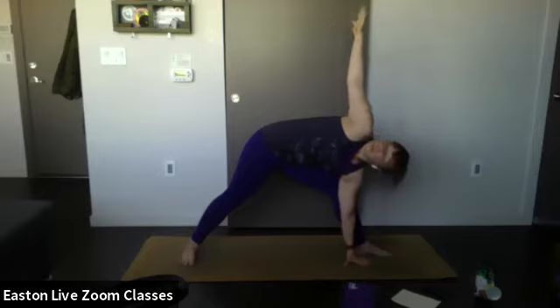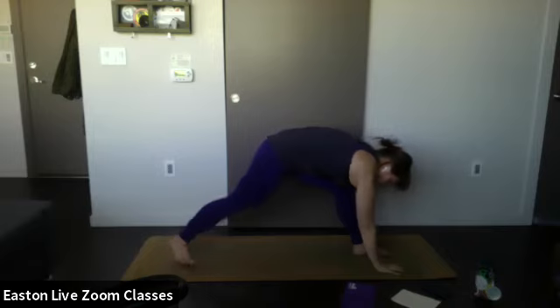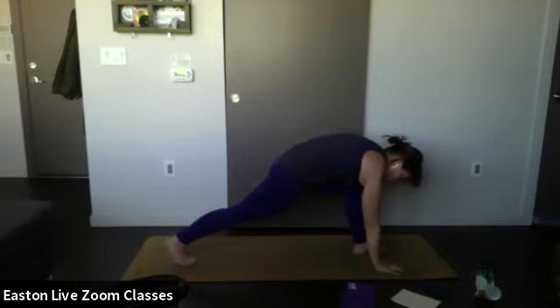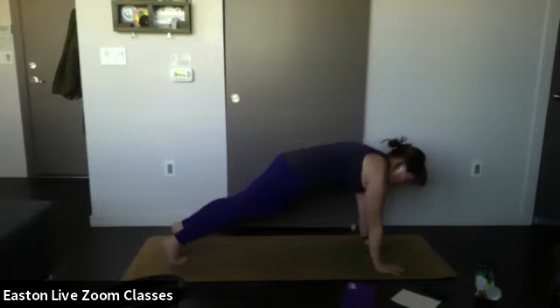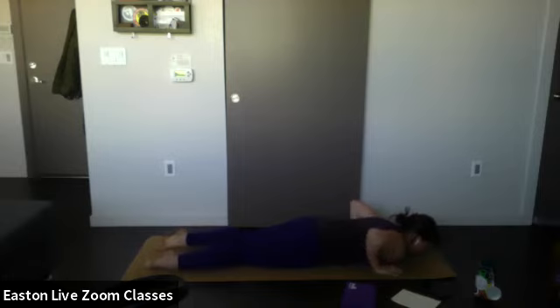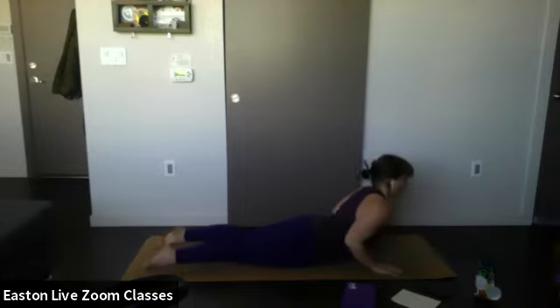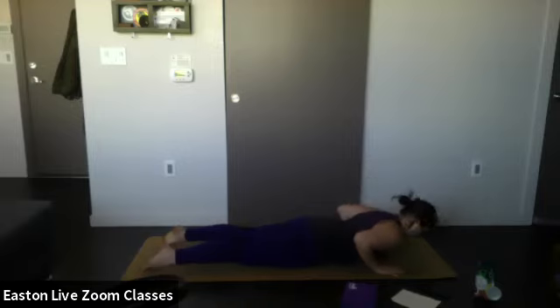Inhale — exhale, bring that top hand down towards the mat, frame your front foot with hands on either side, turn your back foot so toes are pointing towards the top of the mat, step back into high plank. Exhale, lower all the way down. Inhale, lift up the chest into cobra — not upward facing dog. Exhale, lower all the way down, belly down.